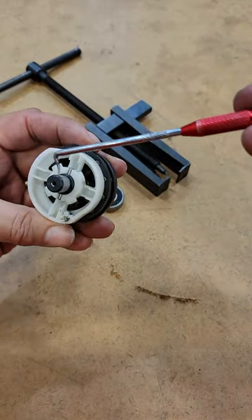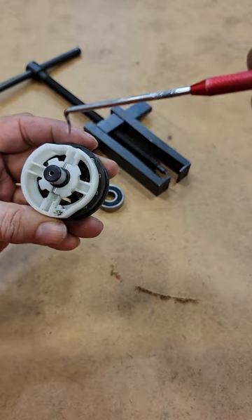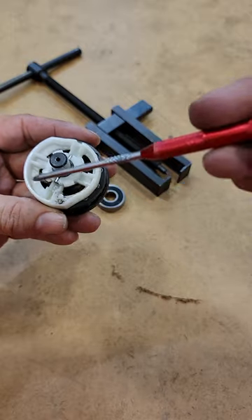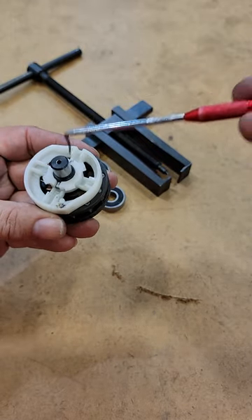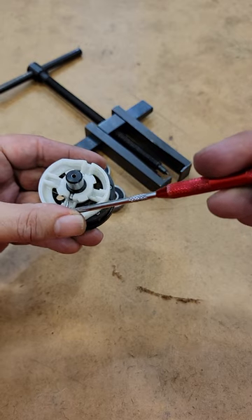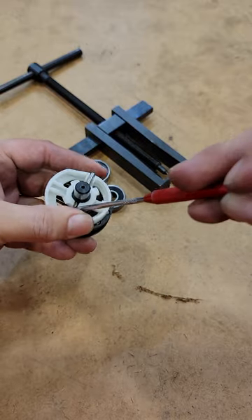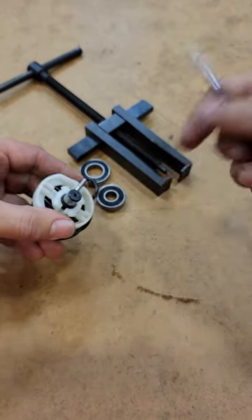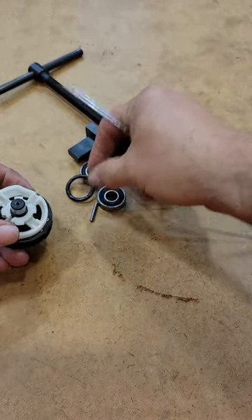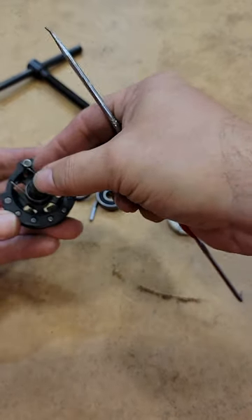You'll notice the track inside has a pin right there — it's holding on the positioning sensor, the plastic positioning sensor. That pin is holding it on. This track has an opening on one end, so go ahead and push that pin out through the open end. Now your positioning sensor comes off; set that aside.